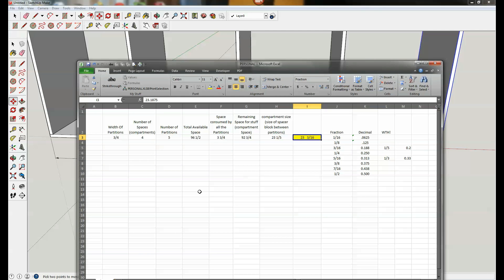23 and three sixteenths is actually the measurement I'm using for each of the equal bays in the mobile shop cart project. That's it for this skill builder. I hope you can now confidently size any kind of partitions or spaces you want. The key things to know are: your available space, how many partitions you have, how much space those partitions consume, and then your remaining space gives you your compartment size. Thanks for watching — if you have any questions, post them in the comments below, and we'll see you next time.